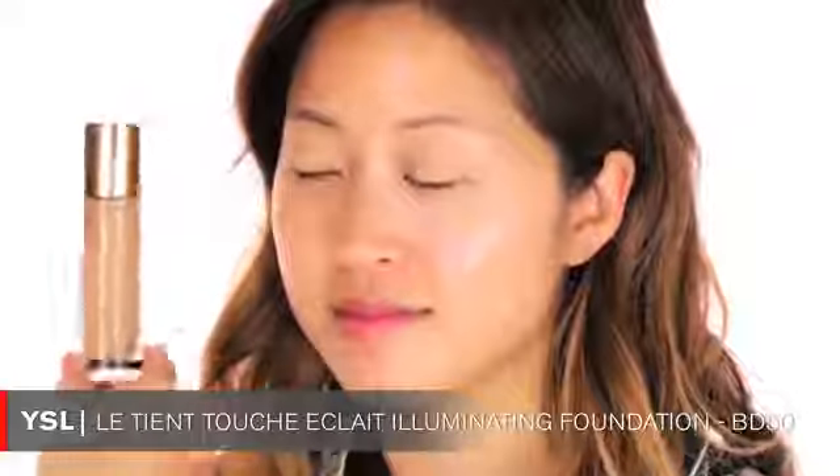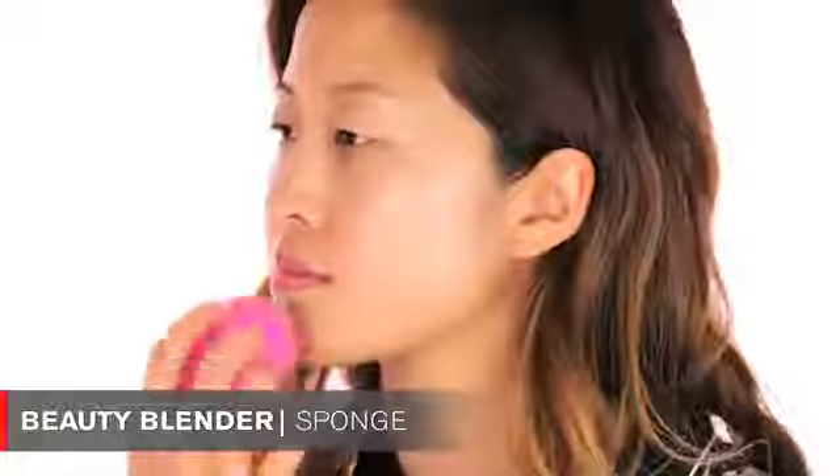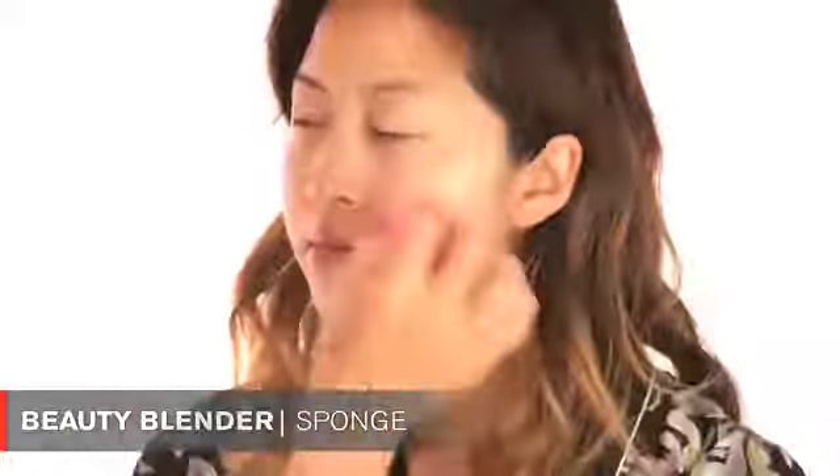I'm going to start off with applying foundation. I chose the YSL La Touche Éclat foundation in B50, applying it with a beauty blender. I'm going to dot the foundation directly onto the skin and then blend it out. What I love about applying foundation this way is that you can really sheer it out and make it very seamless and effortless looking. She has such beautiful skin and this foundation is very luminous - it's a great daytime foundation.